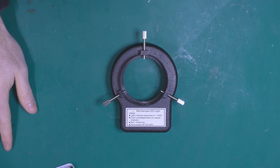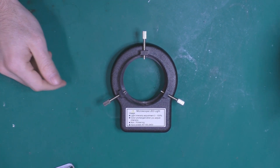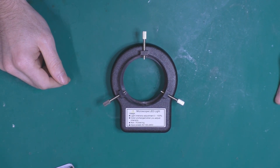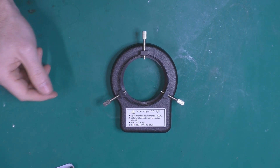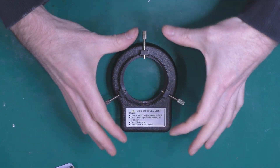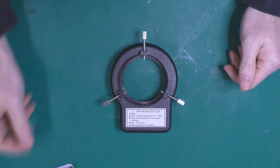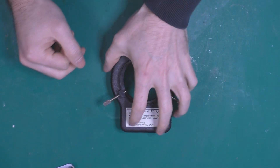Hey everyone, this is another video about repairing stuff. I've already made a video about a trinocular microscope I bought from a strange part, and the thing is, the light around your actual microscope stopped working. So I've already torn it down.